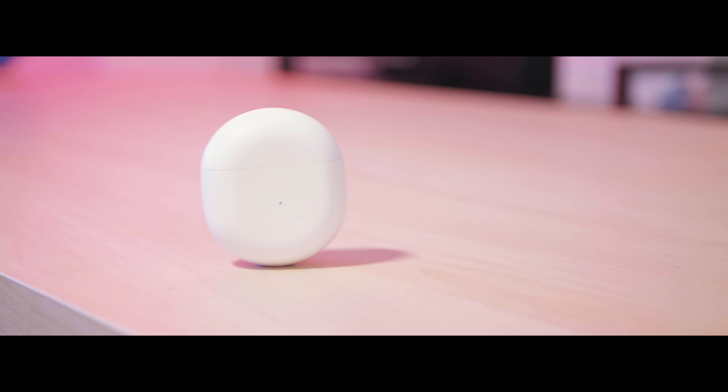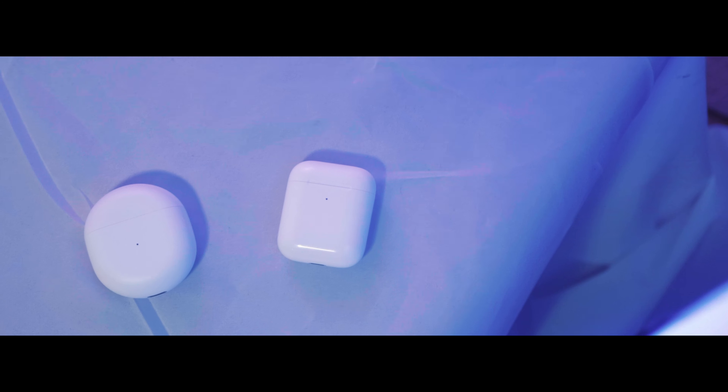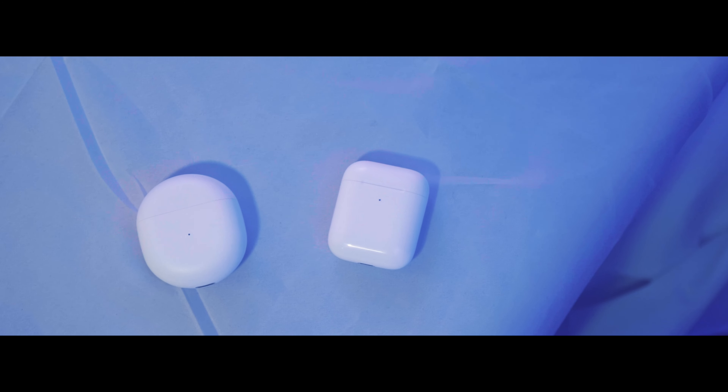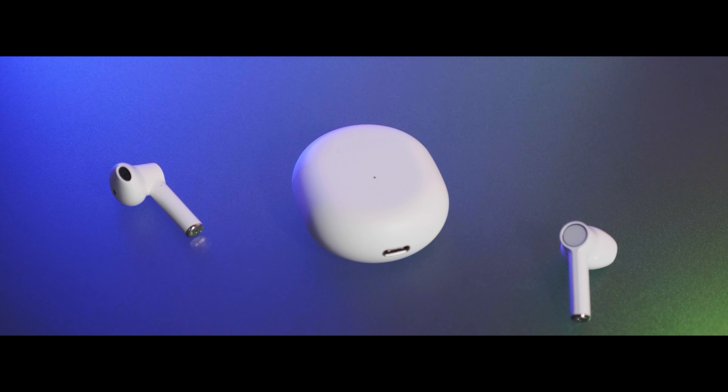These are AirPods. These are OnePlus Buds. These AirPods look like AirPods, sound like AirPods and behave like AirPods and they start at $159. These OnePlus Buds also look like AirPods, sound like AirPods and behave a lot like AirPods and they cost just $79. But are these OnePlus Buds true AirPod alternatives?